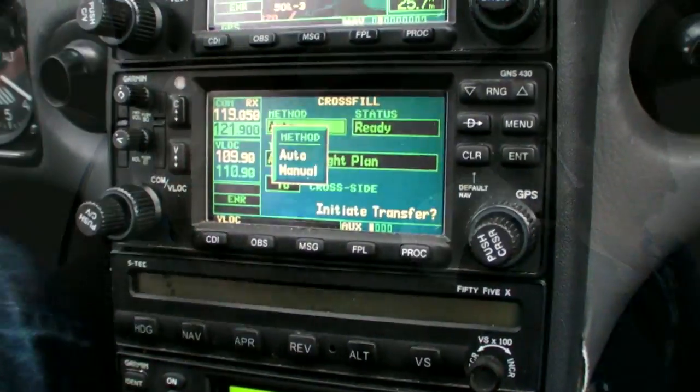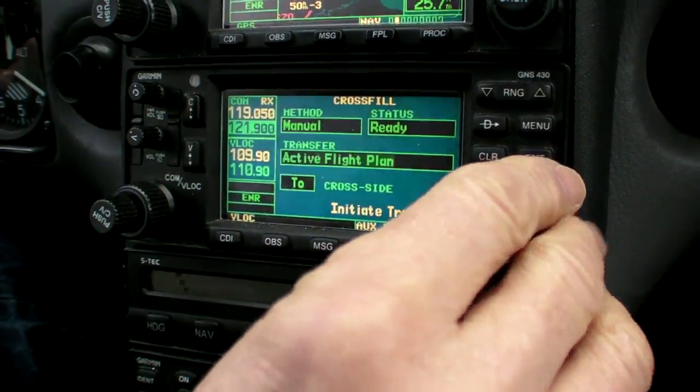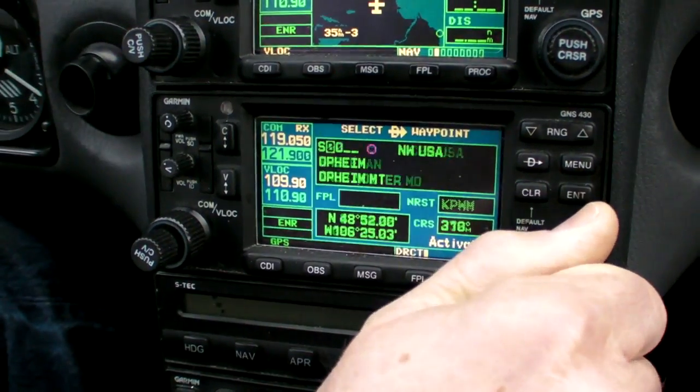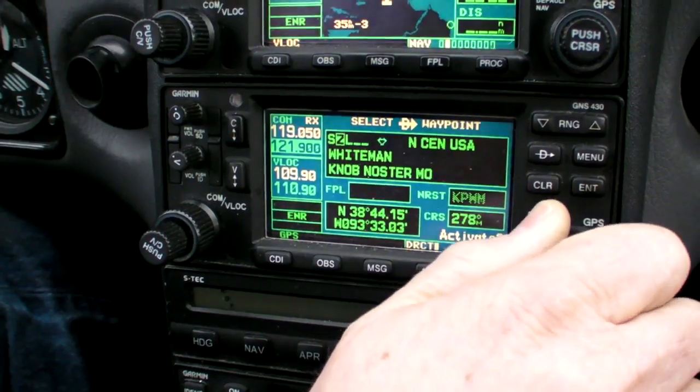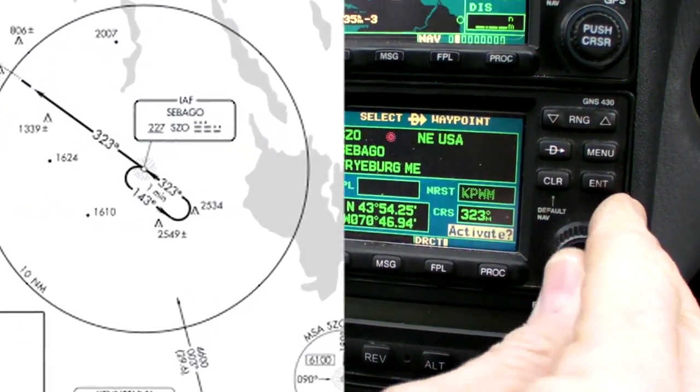Here's how it works. We're going to use GPS number 2 in this Cirrus, so if you have it set for automatic cross-fill, you'll want to go to the aux pages and change that to manual. Next, go to GPS 2 and put in the identifier for the beacon — Sierra, Zulu, Oscar in this case, the Zebago NDB.